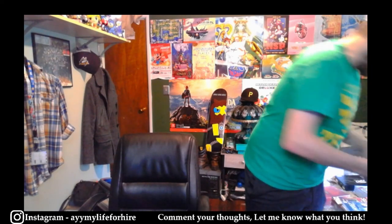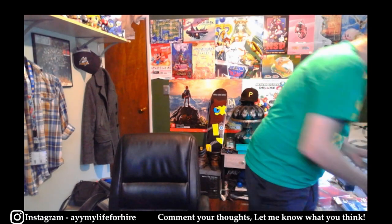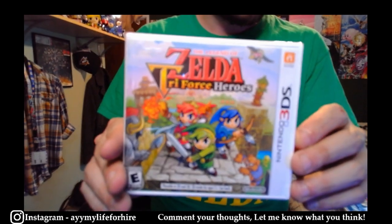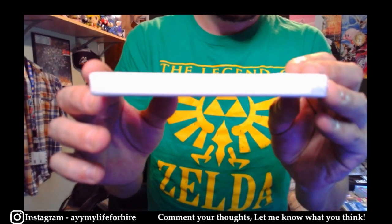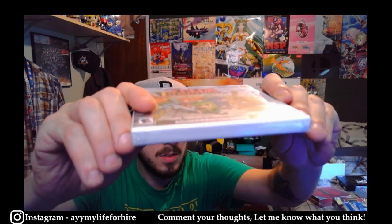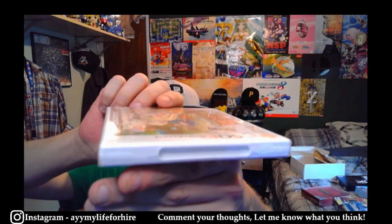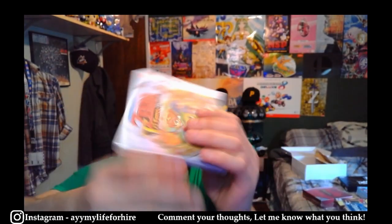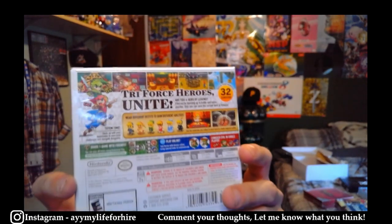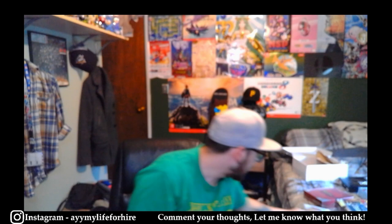Lastly on our list of what we're sending to VGA is a copy of Triforce Heroes for 3DS, factory sealed. The seal looks decent — yeah I think that could get a decent grade as well. And then that's it guys — that's all I'm sending off. It's a lot of stuff and I'm really hoping to get some good grades.